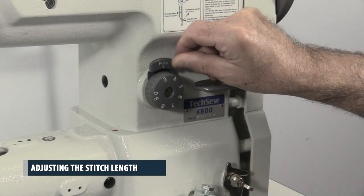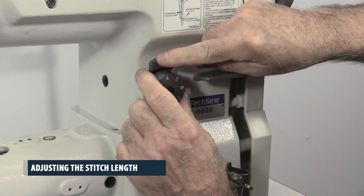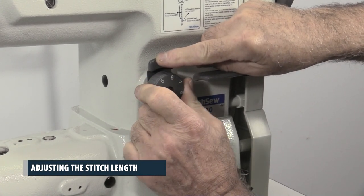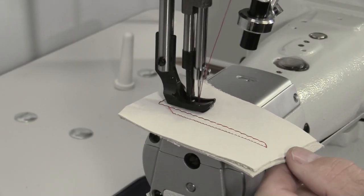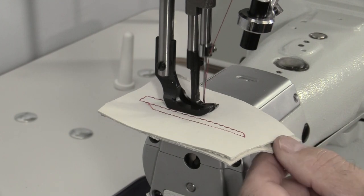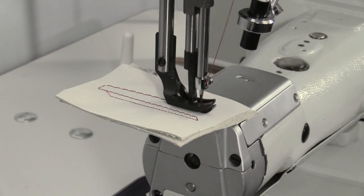Adjusting the stitch length. To adjust the stitch length, press on the stitch length lock and lightly press on the reverse lever at the same time. Then turn the stitch length dial counterclockwise for a longer stitch and clockwise for a shorter stitch.